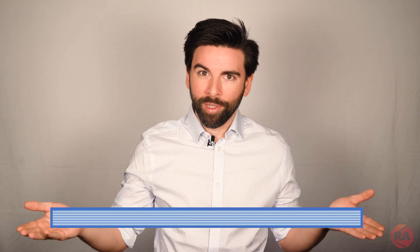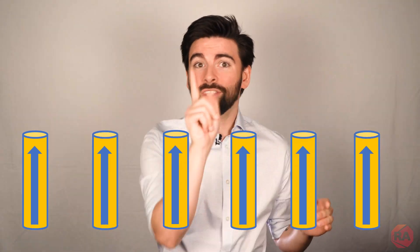The original machine had a base plate of prefabulated amulite surmounted by a malleable logarithmic casing in such a way that the two sperving bearings were in a direct line with the panometric fan. The lineup consisted simply of six hydrocoptic Marzel vanes, so fitted to the ambifacior lunar wane shaft that side fumbling was effectively prevented.